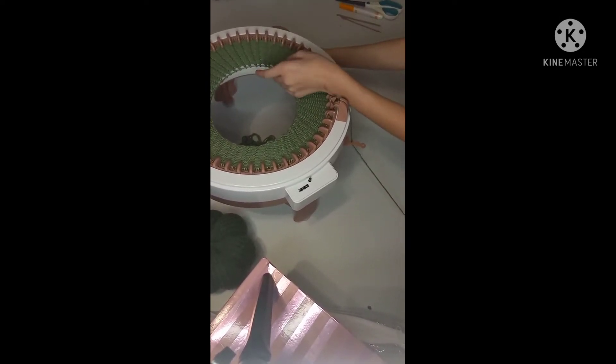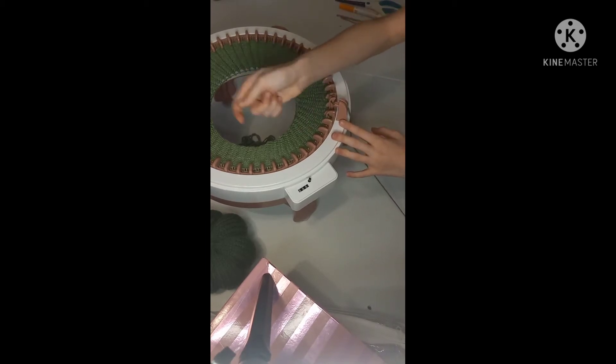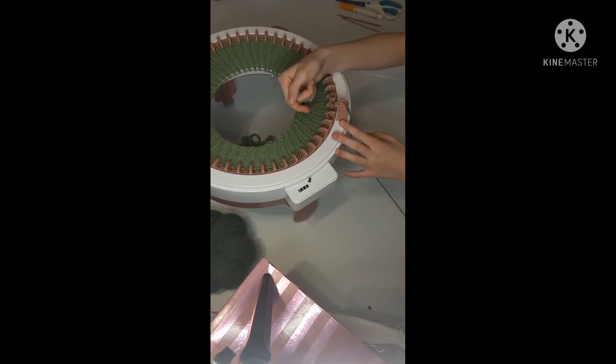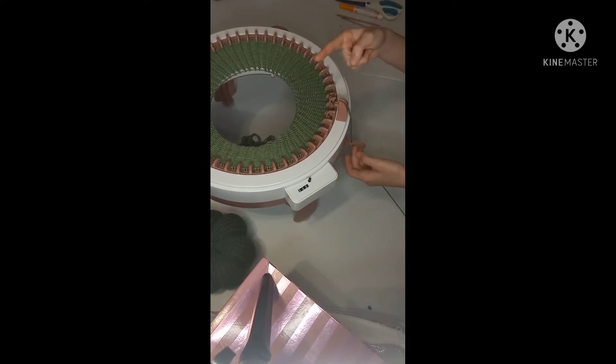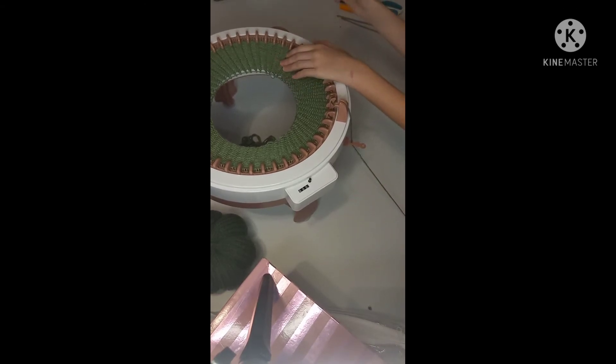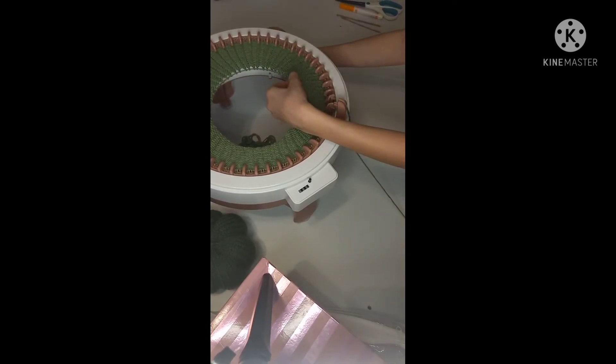It really isn't that hard once you get it cast on — you just keep rolling. My favorite part is always at the end when you pick up the loops with your needle to cast off. That's always so relaxing. The lines were my least favorite part, but we'll get to that.